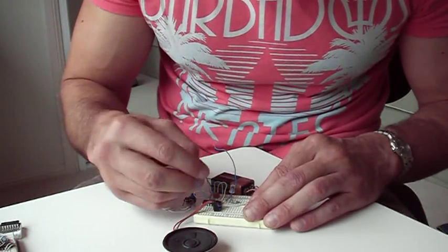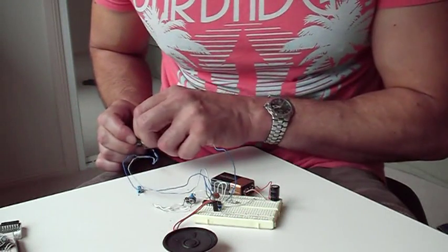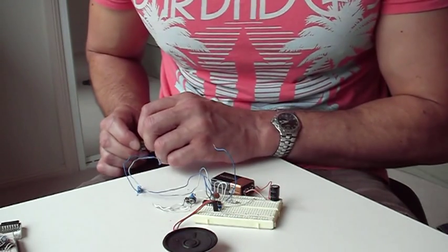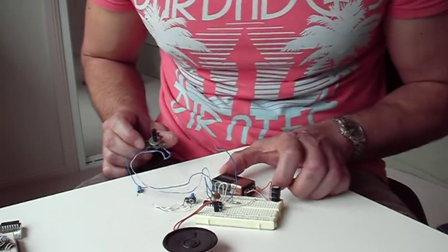We're going to now connect the speaker. That's the audio frequency oscillator finished.